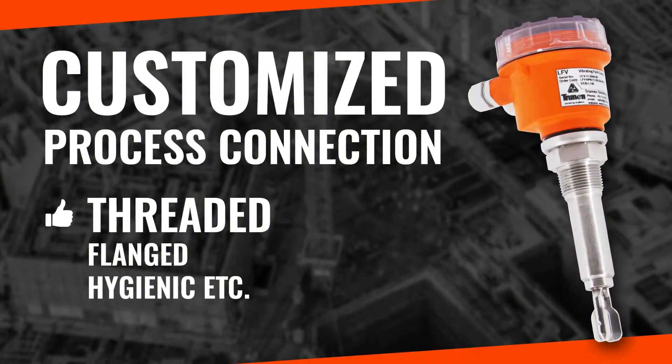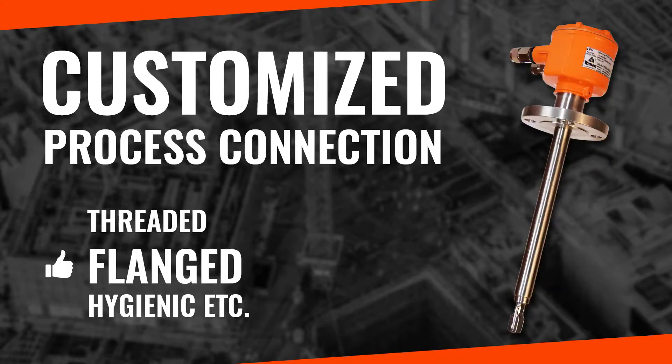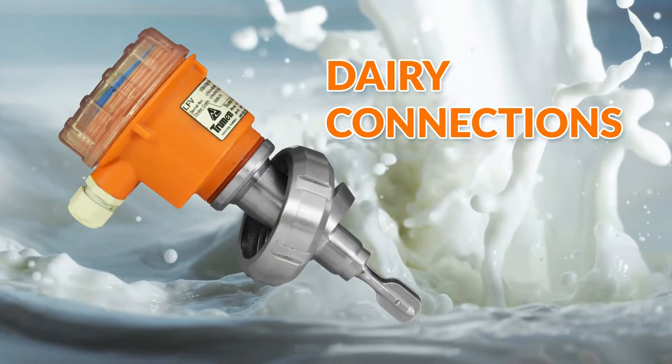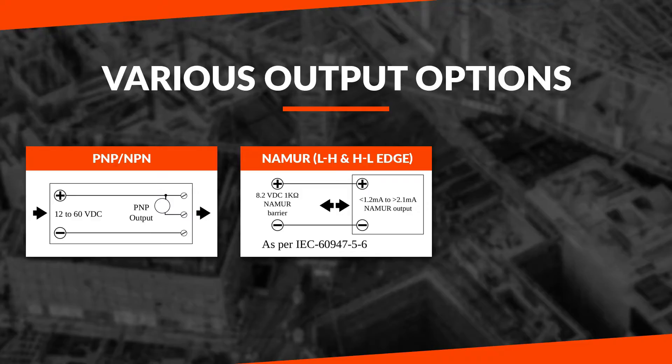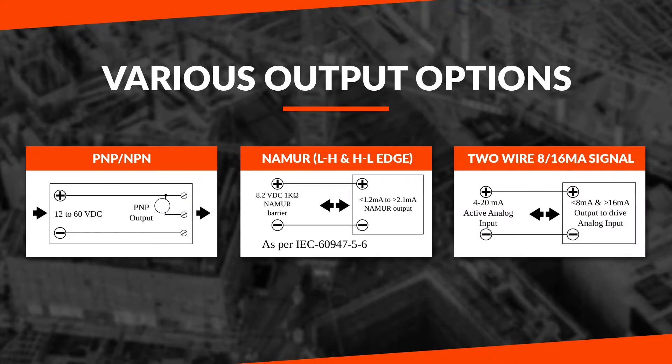Customized process connections are available including threaded, flange, hygienic, and dairy fittings. Various output options are available such as transistor PNP or NPN, NAMUR output, and 8 to 16 milliamps current output.